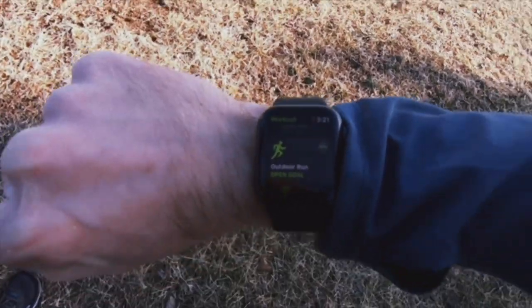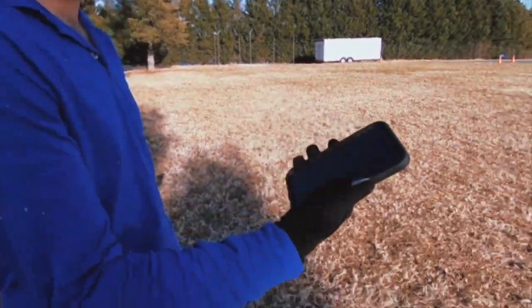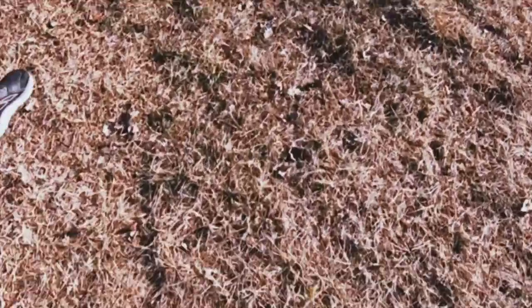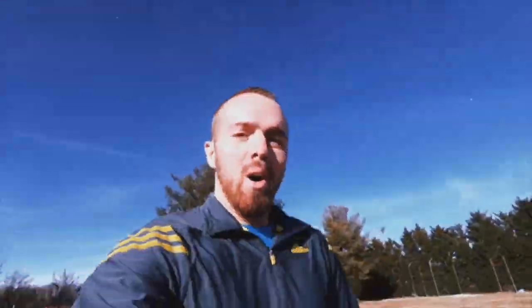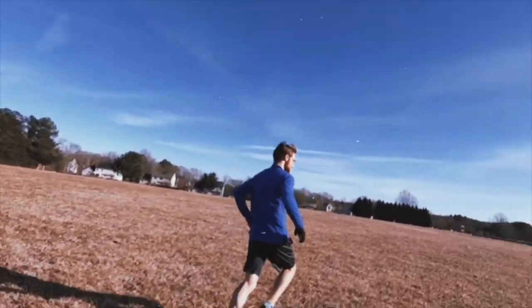Alright, where are we gonna start the 5K? These outdoor runs are getting ready to begin. Ready? Five, four, three, two, one — let's go! One minute into the run update: my legs are already soaked, there's puddles everywhere.